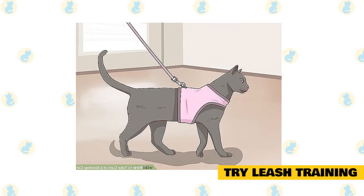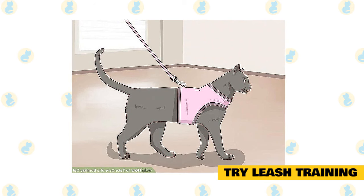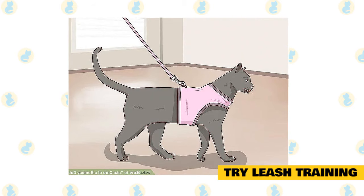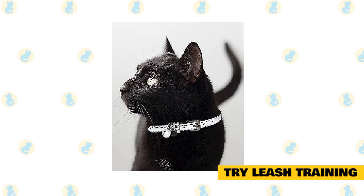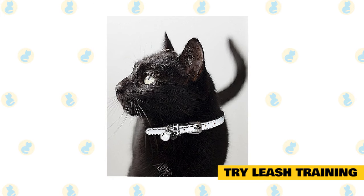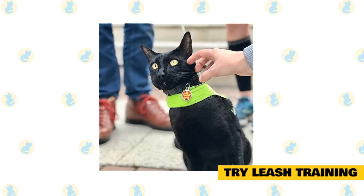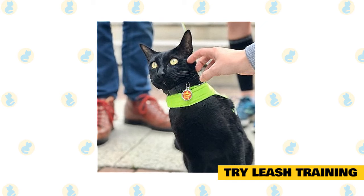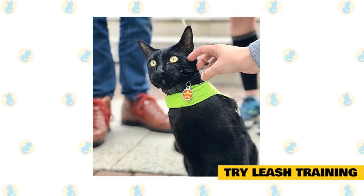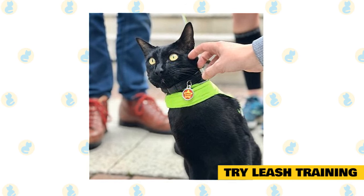Try leash training. Because Bombays are so smart and engaged, they take more readily to leash training than some other breeds. It's best to start young, as the cat will take to training more easily as a kitten. Cats should only be trained using positive methods — never punish your cat. Start with just a harness worn while the cat is supervised, as a cat can slip out of a collar. Let the cat wear the harness around the house to get used to it, watching to prevent injury if the harness gets hung on something. Take the cat outside on short explorations, staying close to the house at first. Just hanging out with the cat in the yard will help it adjust. Some cats may never get used to being outside — work up to trying short walks, remembering your idea of a walk may not be your cat's idea of a walk.